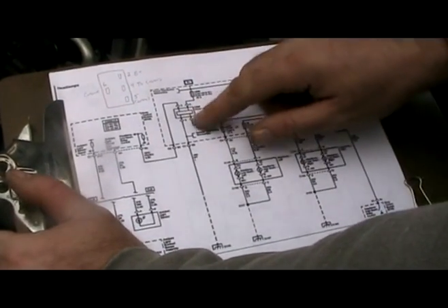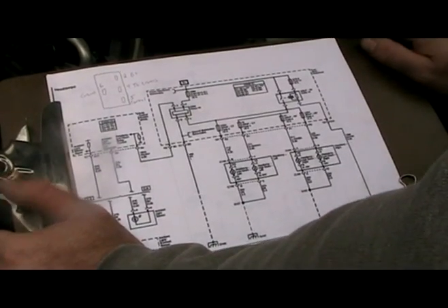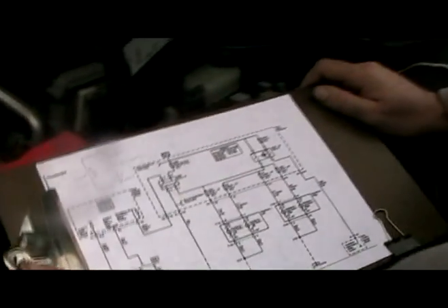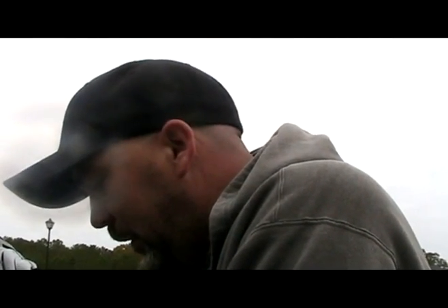What we've learned is how to test all the inputs to the headlamp driver module and the output — how to apply power ourselves to the bulbs to test that side of the circuit. If you do all these tests, you'll have a better chance of getting good advice on the forum, because you can say exactly what you found: whether you put power on pin 4 and it didn't work, or you don't have signal at pin 5, or no power at pin 2. It's a much better way to get in-depth help, or hopefully just find the fix yourself.